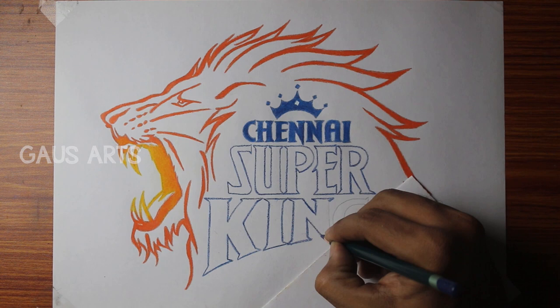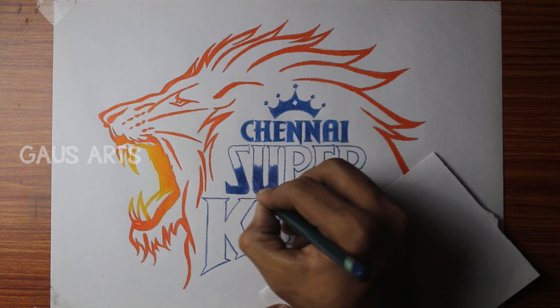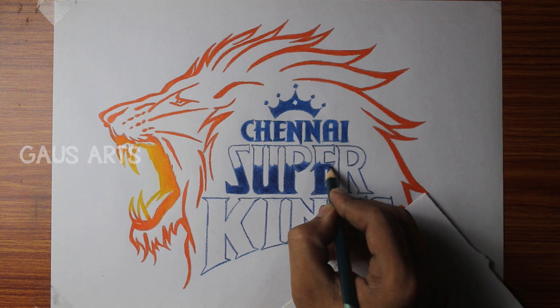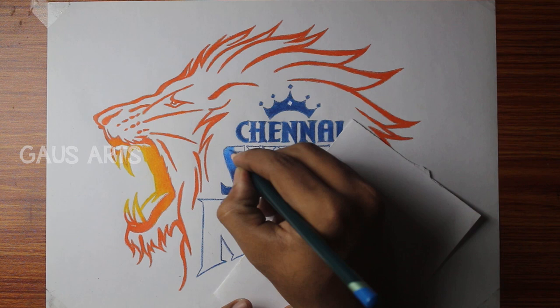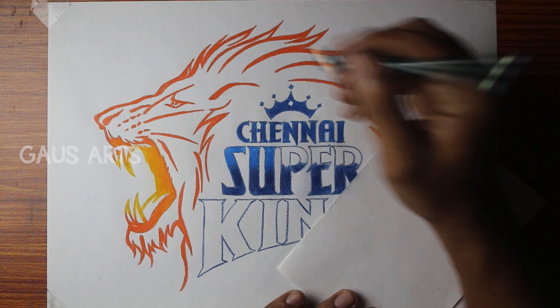Make the white shirt letters the same color. We will use a dark blue pencil on the Super Kings letters — color half with dark blue and half with green pencil. Then use a light blue pencil to shade over the half dark blue area.